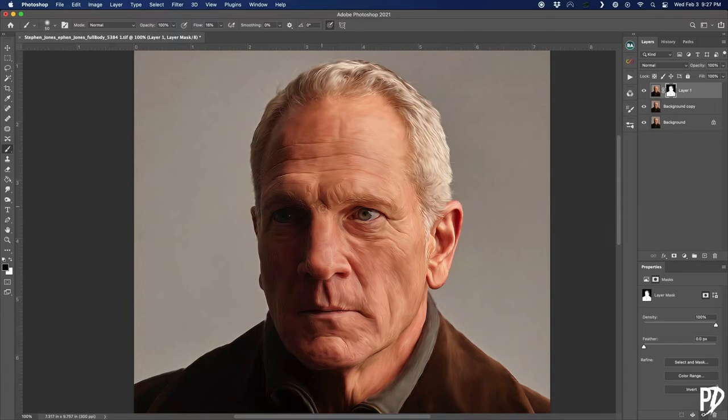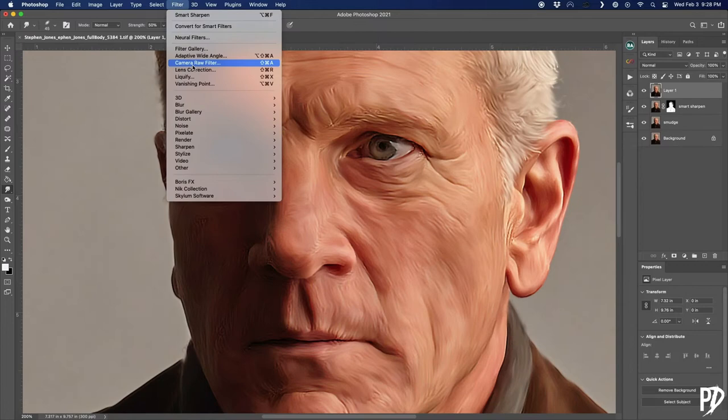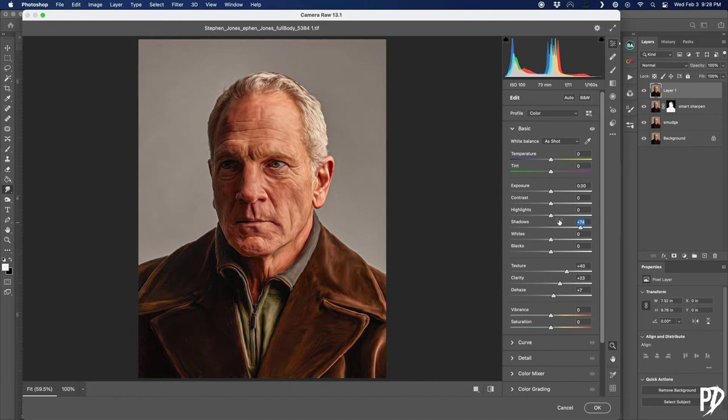I now want to pop the textures some more and add a slight HDR effect. To do that, I'm going to create another stamp visible layer and go into the Camera Raw filter. I increased the texture slider and brought out some detail in the shadows and highlights by adjusting the values in the shadow, highlight, white, and black sliders.